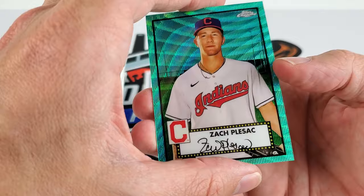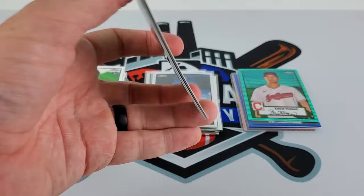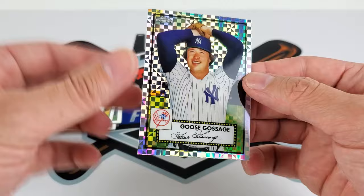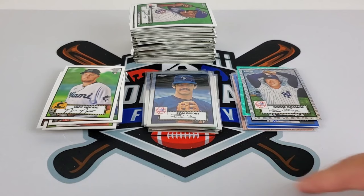And the final pack — it's going to be plaid, and an X-Fractor of Goose Gossage. So that is your 2021 Topps Chrome Platinum Anniversary. Here's all the base, you get an idea — rookie cards, refractors, and color. Thanks for watching, hopefully you enjoyed the video and got a little idea of what to expect from this product. Check it out — very fun to rip. Take care, have a good one.